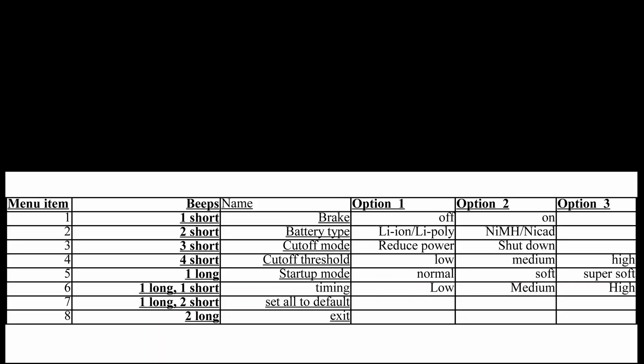To help you understand the meaning of these beeps, I've prepared a cheat sheet. Let's go through that now.